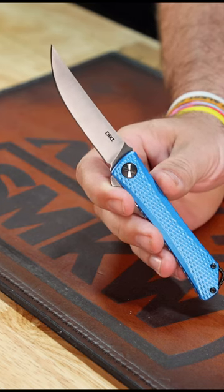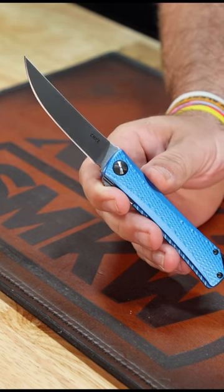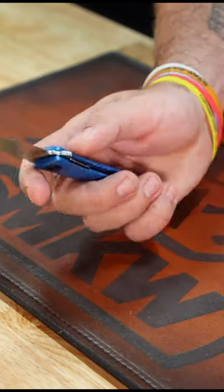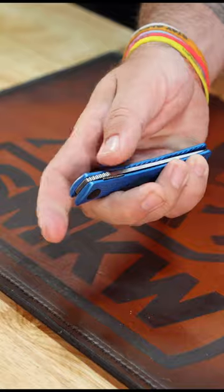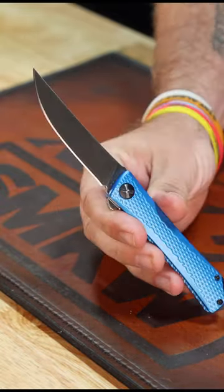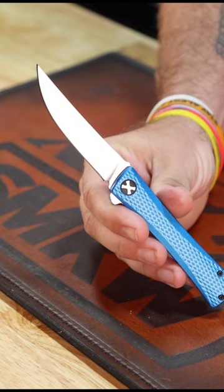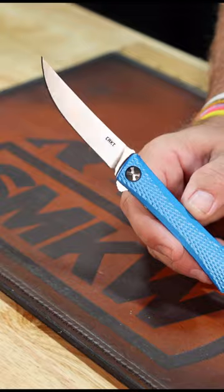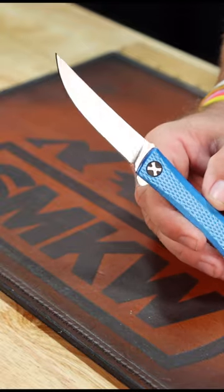It's rolling on IKBS ball bearings on that pivot right there. It is a liner lock and has nice blue textured aluminum handles with that black coated crossbones pivot. Phenomenal action and a great little EDC knife right there, coming in at $88.95. Pick up at SMKW.com.